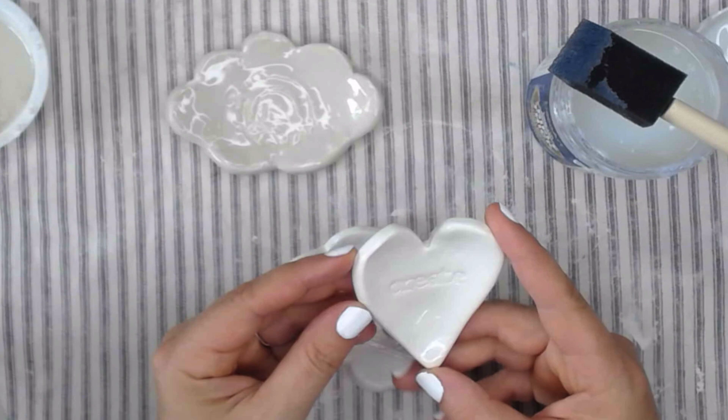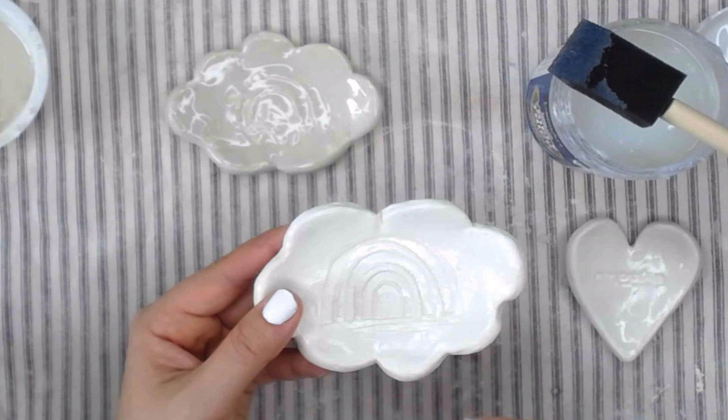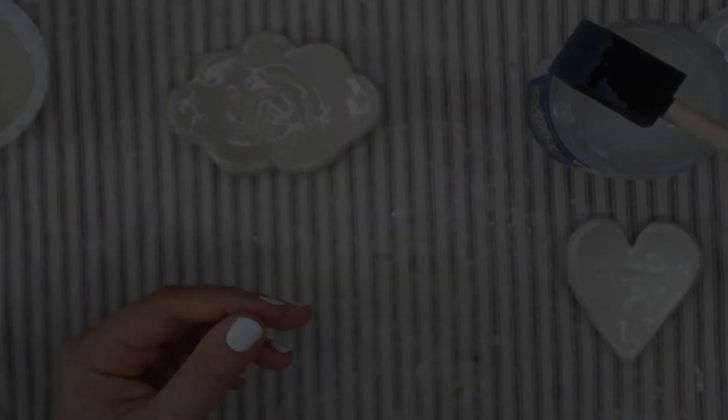This one I glazed multiple times — I did try multiple coats and I think it did pretty well, so it might just be something you need to play with. The bigger the piece, the more likely it is that you're going to have brush strokes, just because it's going to take you longer to add the glaze.